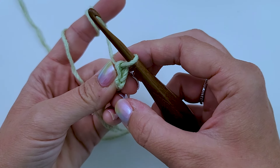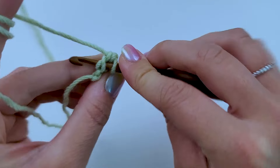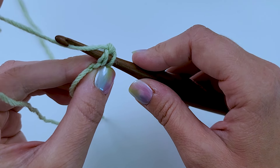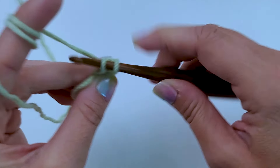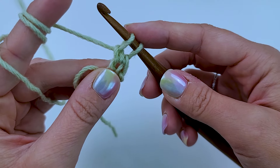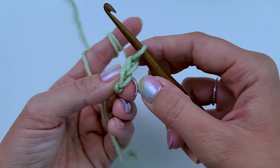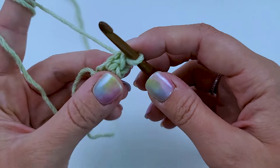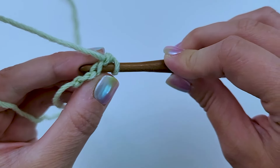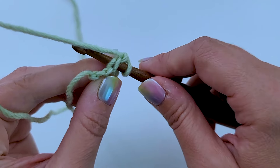I've got the top right here — it looks just like a regular single crochet — and the bottom right here. I'm going to be working into the bottom. Now we have two loops right here instead of just a back bump; that's where I'm going to insert my stitch, working along the bottom. I'm going to insert my hook for the second chainless foundation single crochet stitch, yarn over and pull up a loop. I have two loops on my hook. You're always going to work into the previous stitch.